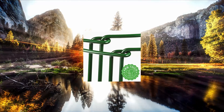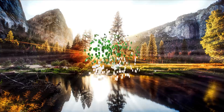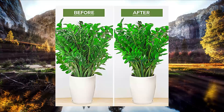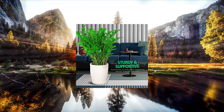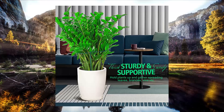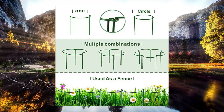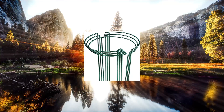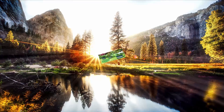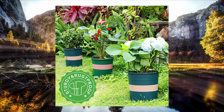Liabro peony cages and supports — large plant support stakes, set of six. 15.74 inch high by 9.8 inch wide. Please double check the measurement before purchasing. Ideal as tomato cage or peony support, also great for flowers like hydrangea, monstera, verbena, zinnia, daisy, orchid, rose, pepper, indoor potted plants, leafy plants, bushy plants, and outdoor plants.